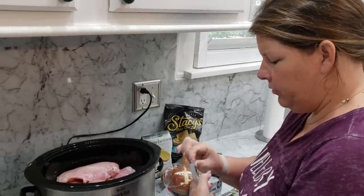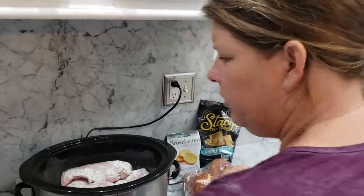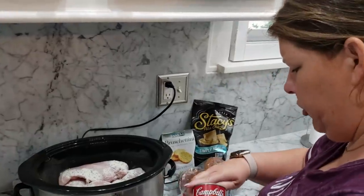After you put the chicken in, you will just put your ranch packet over top. You are going to add your cream of chicken.